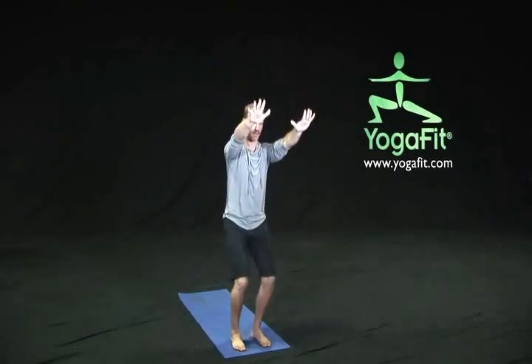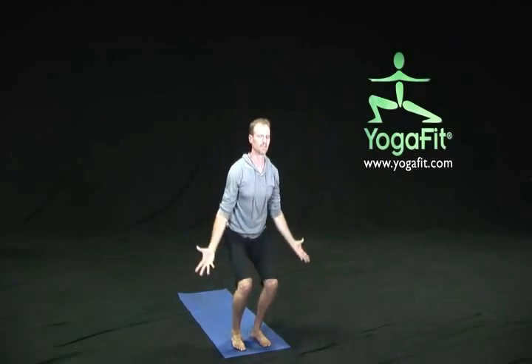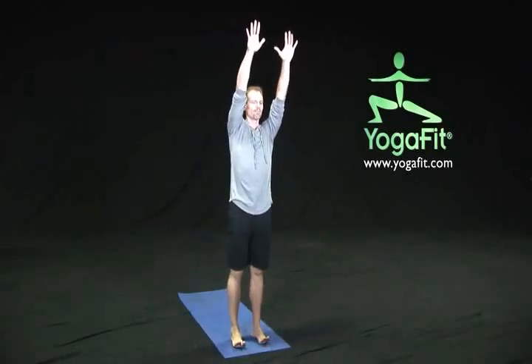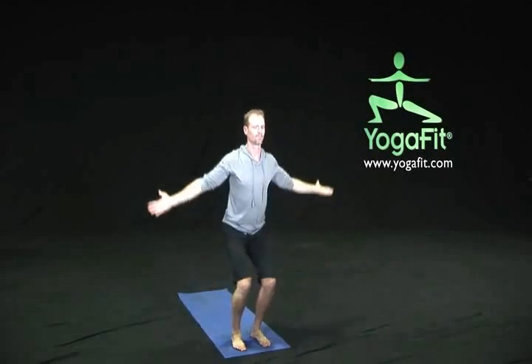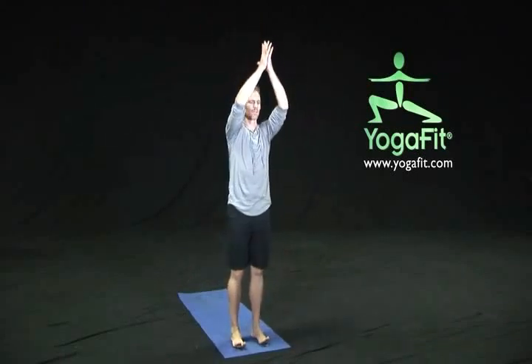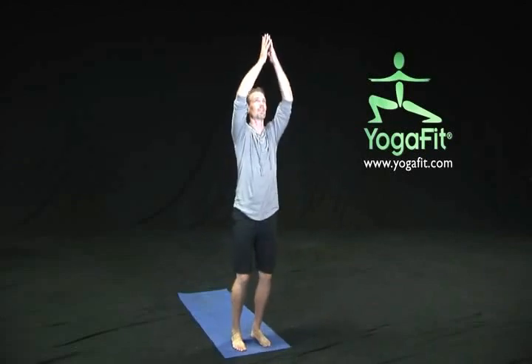We're going to focus on our breath in coordination with some movements. On our next inhalation, let's sweep the arms up towards the sky, and as we exhale, we're going to sink down into a chair pose, focusing on our heels and lifting, pressing from our thigh muscles. On the inhalation reaching up, and on the exhalation sinking down. On our next exhalation, let's take our hands into our center, and on the next inhalation, pressing from those heels, let's take our arms in the opposite direction — inhale reaching up and exhale coming down.